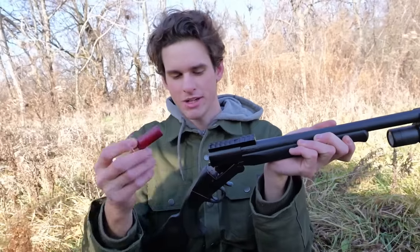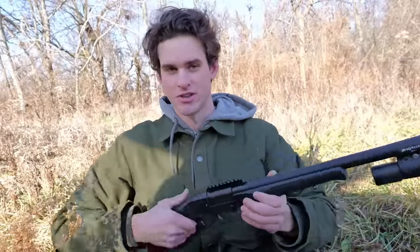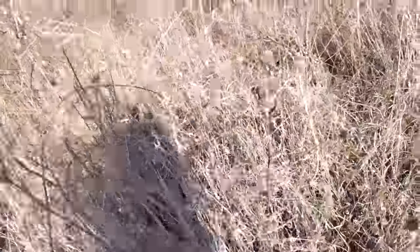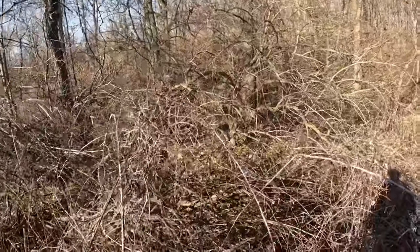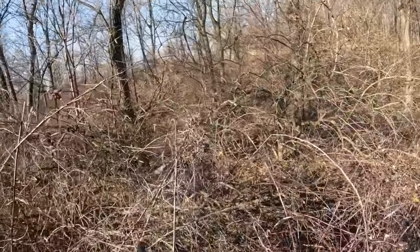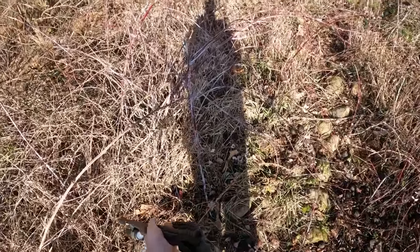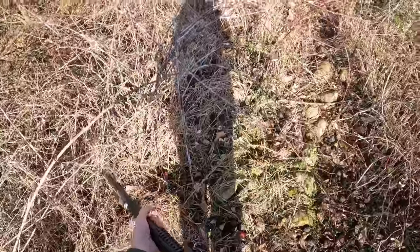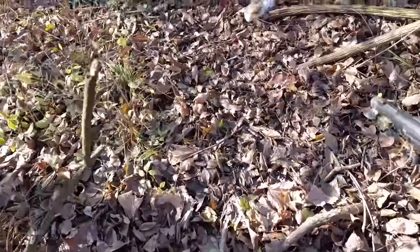First, we're going rabbit hunting with the cheap shotgun. I loaded it up with some eight-shot — probably not the best ammo for rabbits, but it'll be fine. I switched the choke to improved cylinder for close-range shooting. I'm just walking around making tons of noise to scare rabbits out. There's a rabbit right here. I shot, and then while reloading, the gun closed and shot right when it closed — oh my gosh, I do not want to hunt with this anymore. That hurt my hand. But I did get the rabbit! I wasn't really expecting to get one that fast.